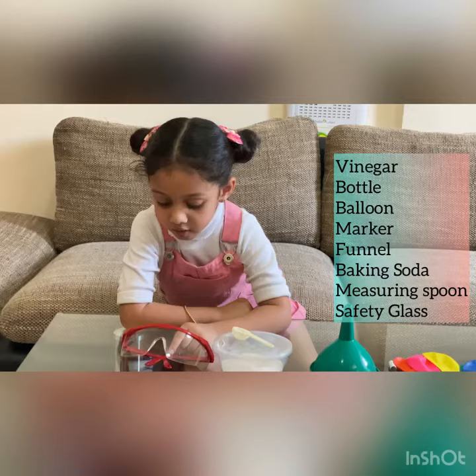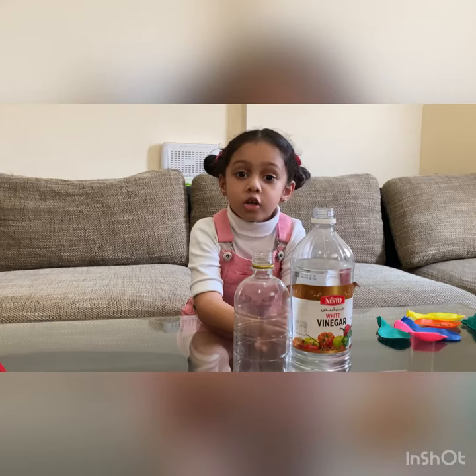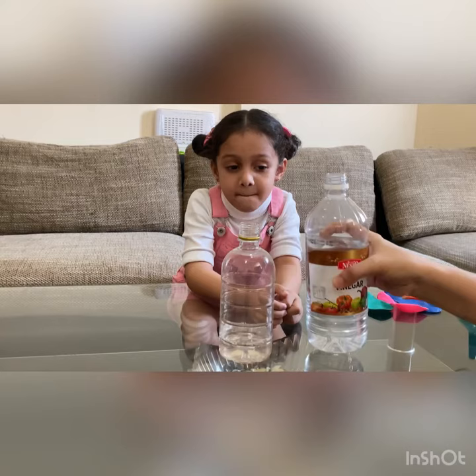First, let's draw a butterfly. Ask your Mama to pour vinegar. Safety goggles on!